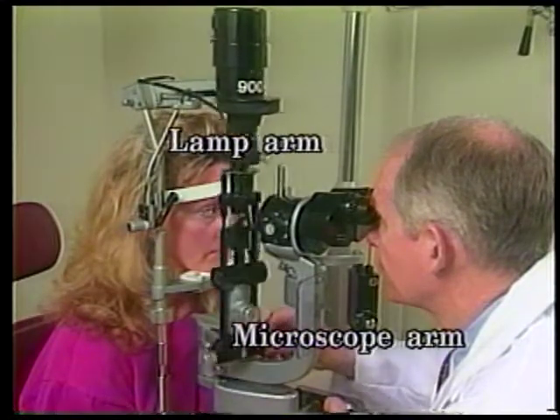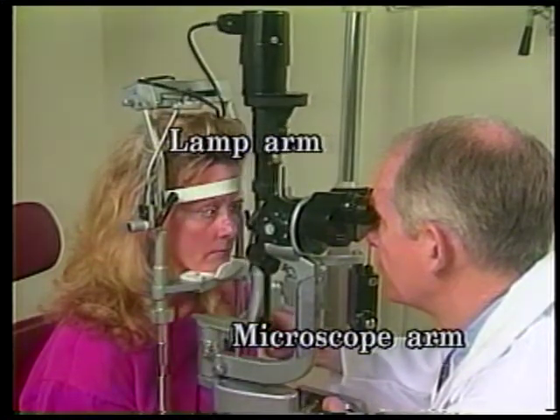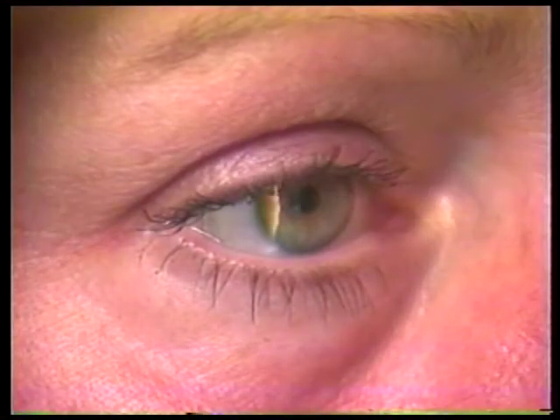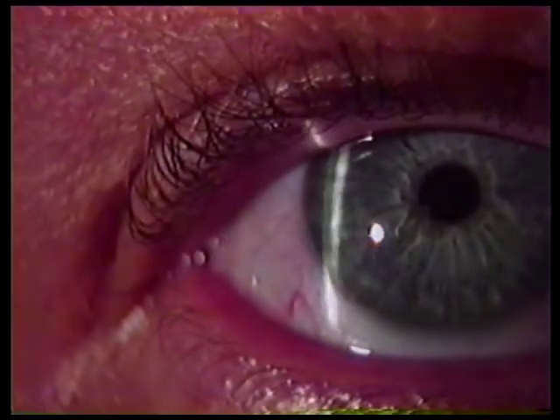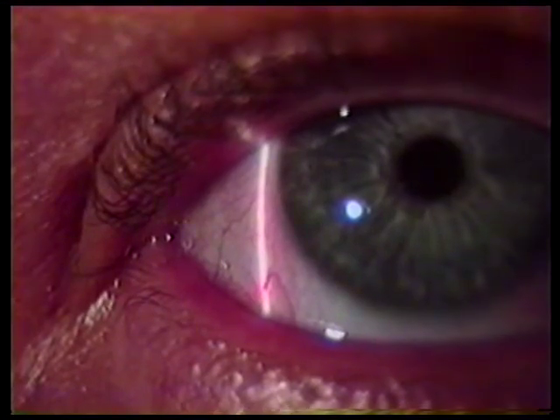The light source is coupled by a common carriage to a binocular microscope observation system. Both light and magnifier are parfocal — that is, focused at the exact same place. Therefore, when the slit beam is seen in sharp focus, the object on which it is focused will be clearly seen through the oculars. Fine manipulations of the slit beam can then aid in evaluating an area of interest or abnormality, such as this corneal scar.